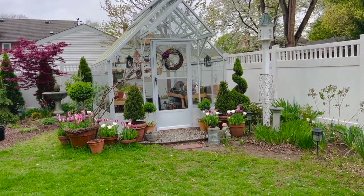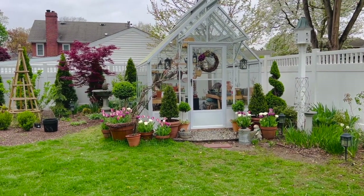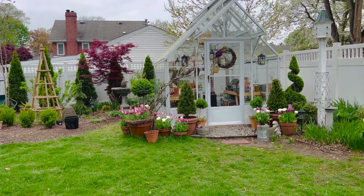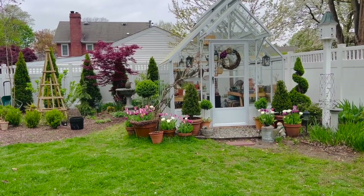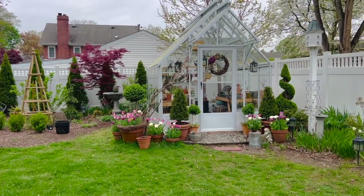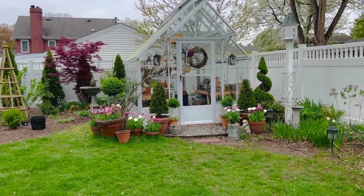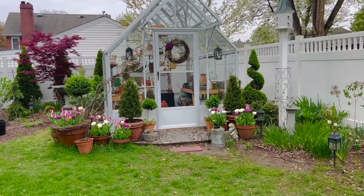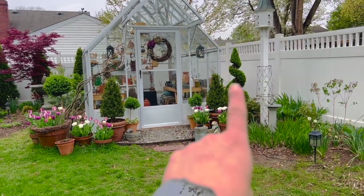I'm so happy with the greenhouse. Last year at this time I was standing here and this was not here — that's a huge advancement in my gardening journey and making my yard and garden what I want it to be ultimately. I'm just so happy with this view. The tulips are looking gorgeous. The topiaries are just looking beautiful — I did some trimming on my spiral.